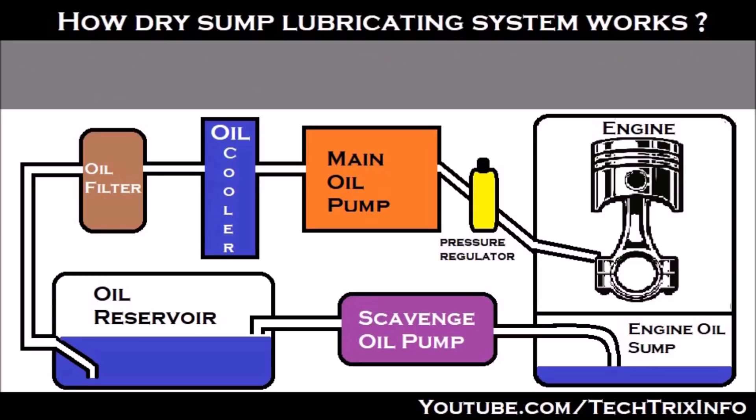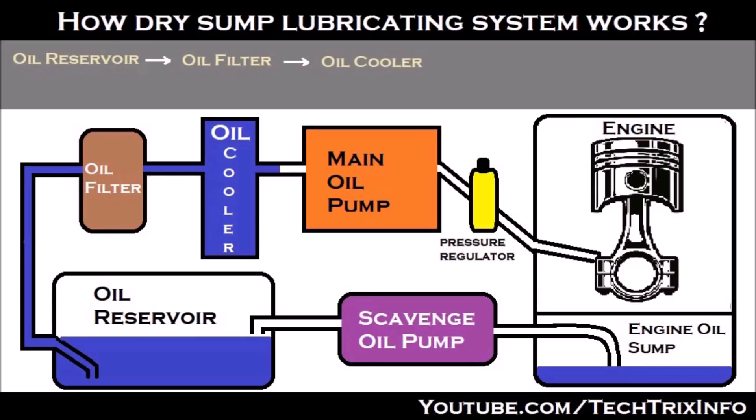Now let's see how the dry-sump lubricating system works. From the oil reservoir, the oil is sucked by the main oil pump, it travels through the oil filter, gets filtered, then it reaches the oil cooler and gets cooled.